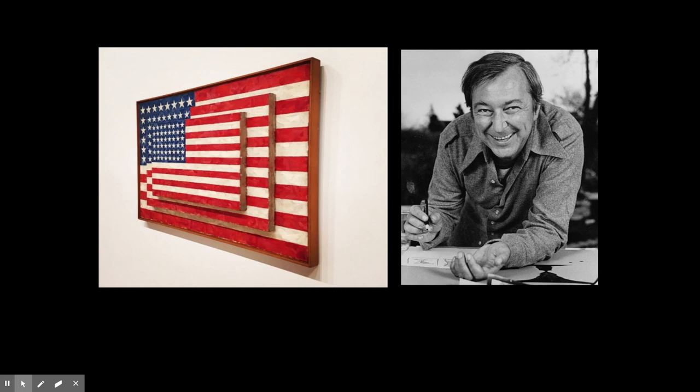Johns explores the boundary between abstraction and representation. As he said himself, this painting allowed him to, quote, 'go beyond the limits of the flag and to have a different canvas space.'